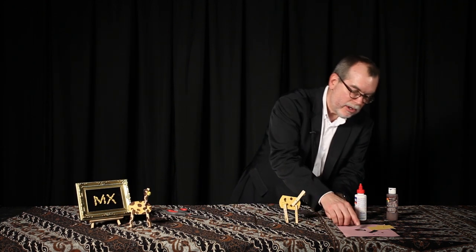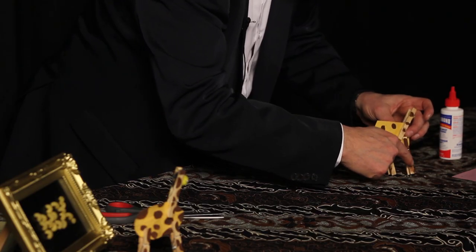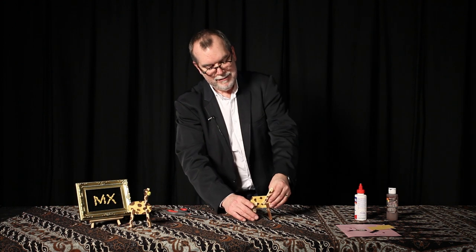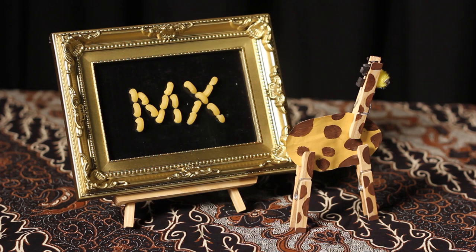Last but not least, we just need to add a little color to the legs. And there we have it. Perfect. Thank you.